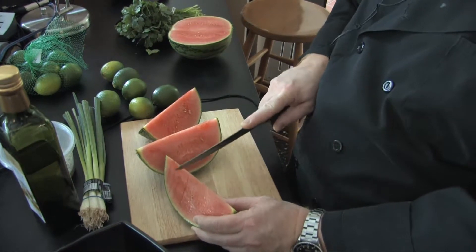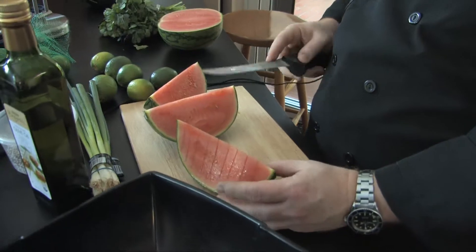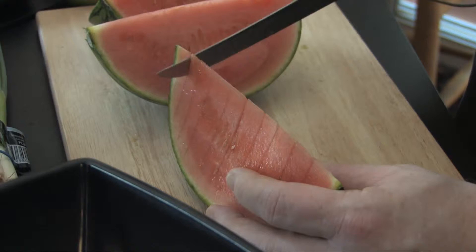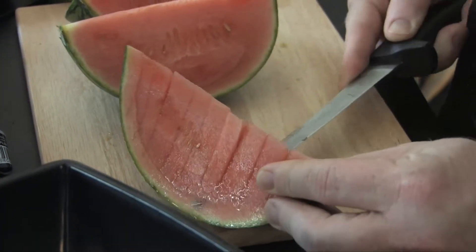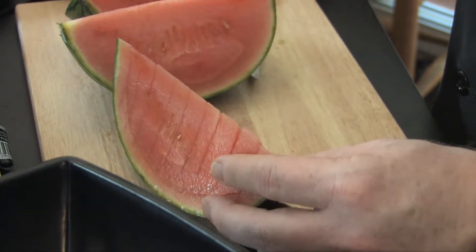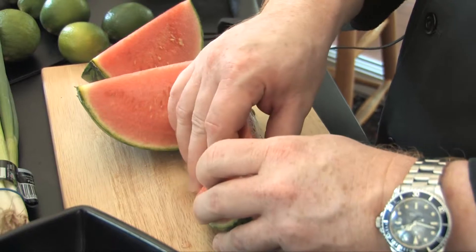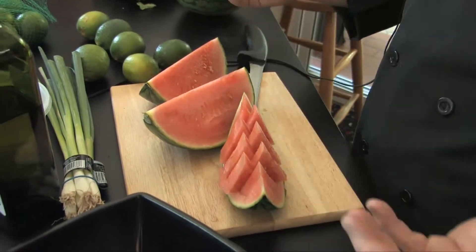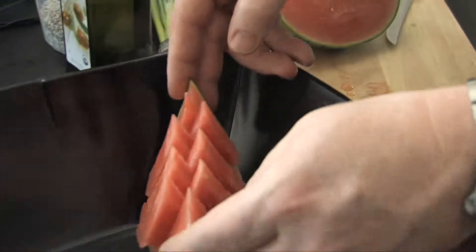Now we're gonna take our knife and go down the center, cutting to the rind — it's almost like filleting a fish. Just follow the shape of the rind and it's ready to go. Then you go back and forth like that — look at that, isn't that pretty? It looks like an anarchy symbol. Stupid simple.